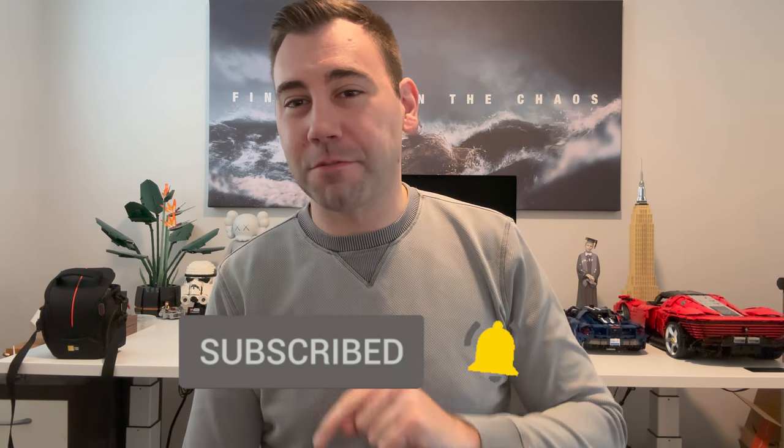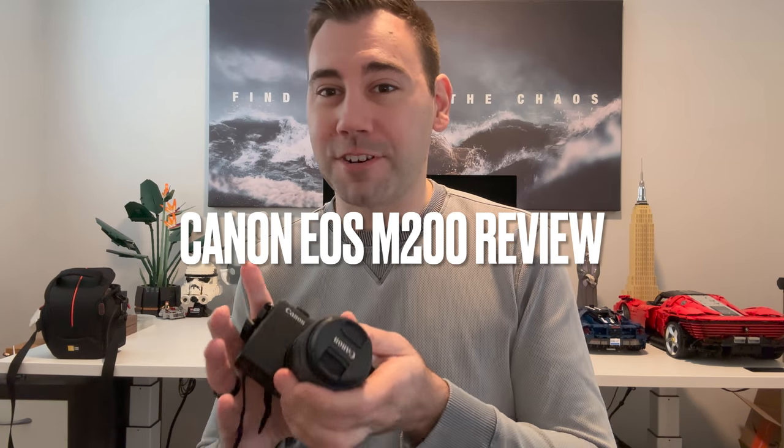Guys, what is up? Welcome back to the channel. If you're new here, be sure to hit subscribe down below so you don't miss another video. We are back finally after many, many months of using, testing and putting this guy through its paces to talk about the Canon EOS M200 camera.